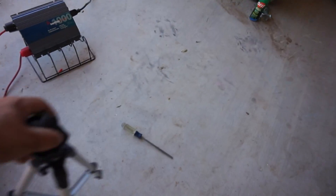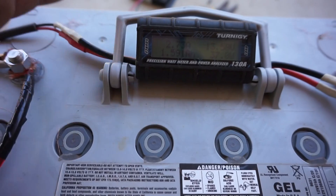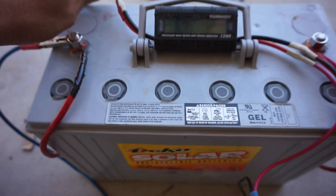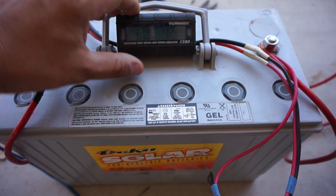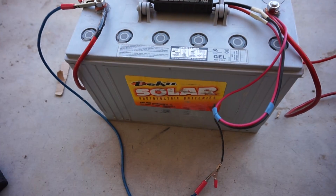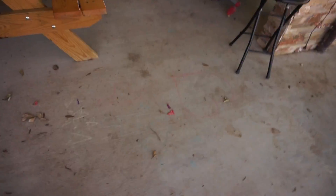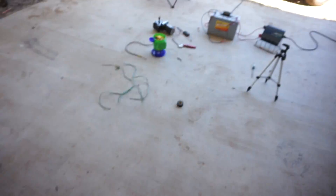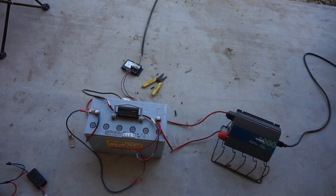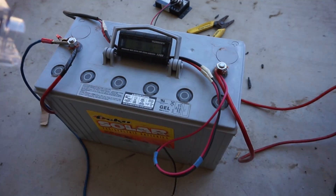Some of you guys don't have watt meters, so if you don't have one of these, your leads will go directly to your power and ground on your battery. So the flow is: solar panel down the cable to my charge controller, and from my charge controller it goes to my battery.